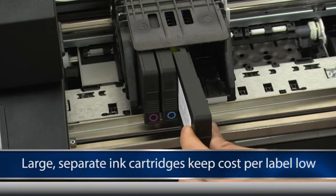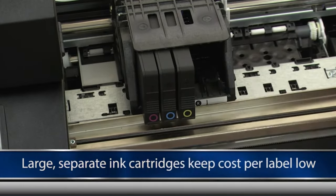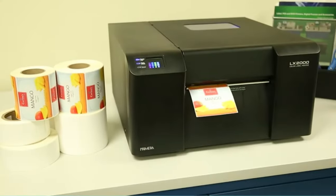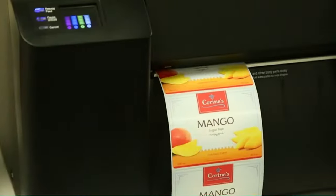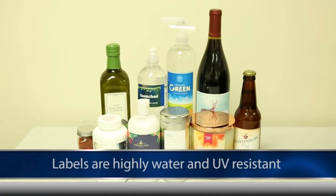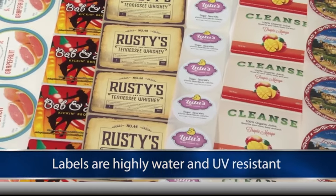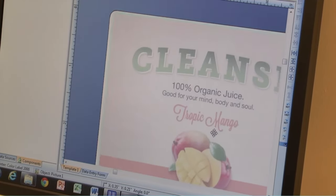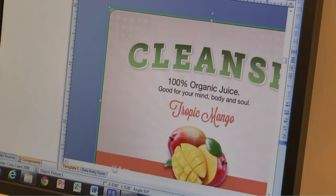The tray also includes a feeder that automatically feeds the labels into the printer. This printer is designed to work well with a wide range of labels, including those made by Avery Dennison, Epson, HP, Konica Minolta, Sharp, Xerox, Lexmark, Canon, Samsung, and Fujifilm. You can even use special film types like peel-off labels, transfer foil labels, stickers, and self-stick labels.